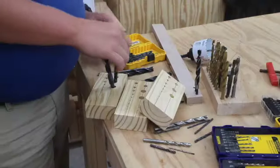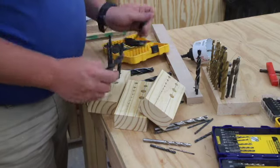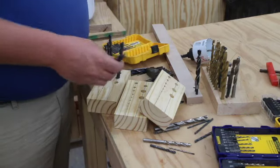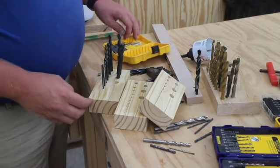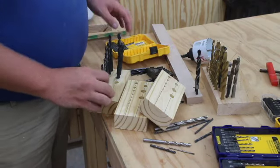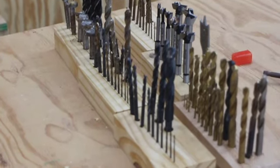I now just dry fit my bits into the blocks to see that they are correct and make sure I have everything I need — enough blocks and enough holes. Here is all of my bits in their blocks.